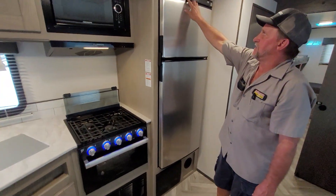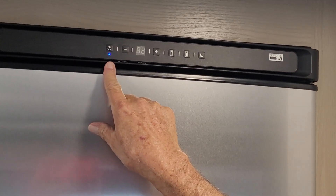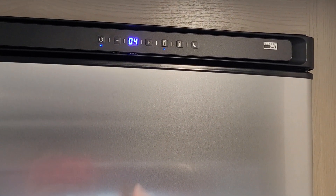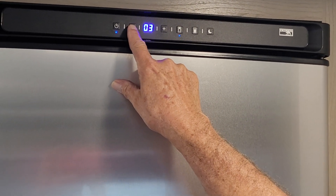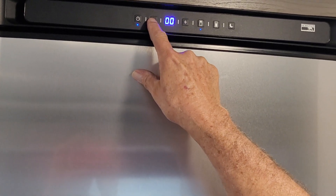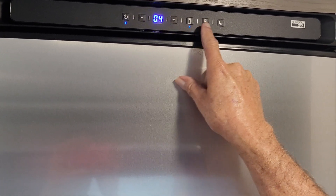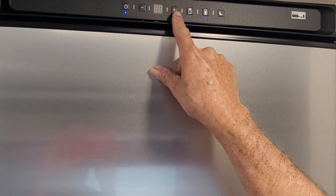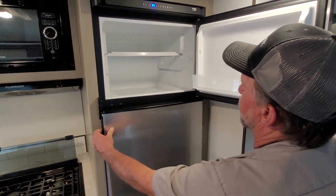On the refrigerator, it has an on and off button. It is a Norcold 12-volt refrigerator. When you push the button for the refrigerator part, it tells you the temperature, which you can dial up or down by pushing the other buttons. If you check the freezer temperature, it gives you that temperature to change too, and you can dial it up or down to match whatever you want.